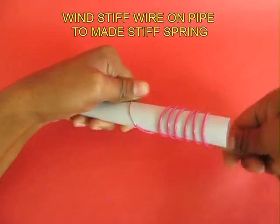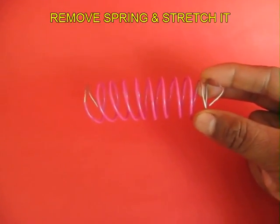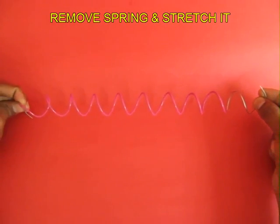After having wound the wire on the pipe, bring the spring closer and then remove it from the pipe and then hold both the ends and stretch it to get the shape of a spiral.